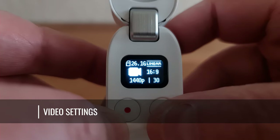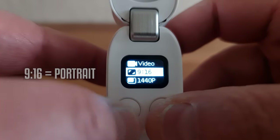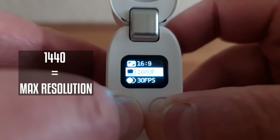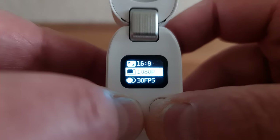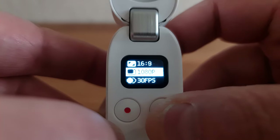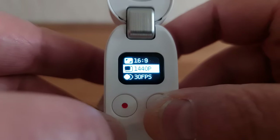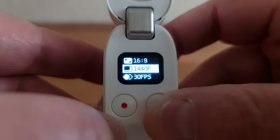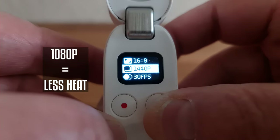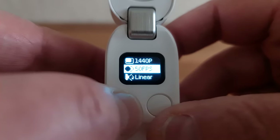In video settings, where it says 16:9 allows you to switch between landscape or portrait — 9:16 is portrait. 1440p is the resolution and the maximum available, which is actually 2560 by 1440 pixels. 1080p is the only other option, which is 1920 by 1080. When shooting video, I pretty much always use the maximum quality possible. But if you don't need extra quality or want to save storage space, use 1080p. Another reason to use 1080p is if you're worried about the camera overheating, which the Go 2 is actually prone to. Frame rate options are 24, 25, 30, and 50 frames per second.